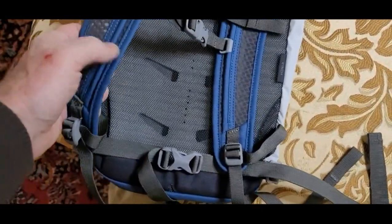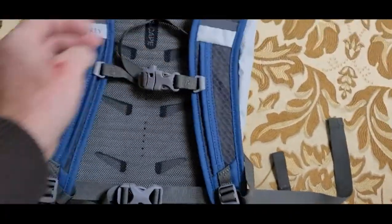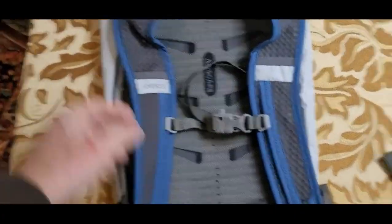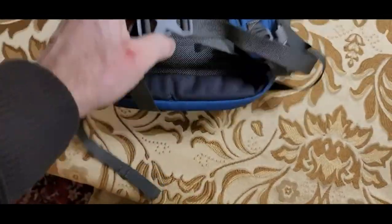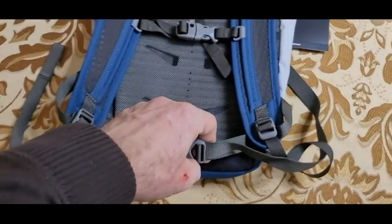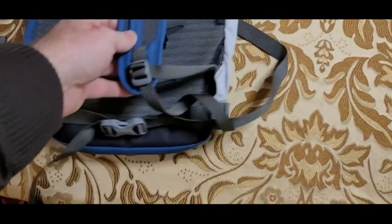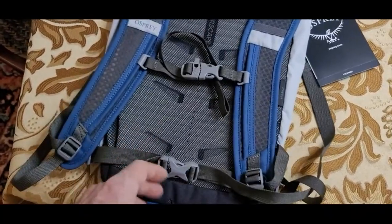It has two very nice, very simple shoulder pads or shoulder straps with an integrated handle at the top for carrying it. It also has a waist strap. It's not padded — it's simple, but it's effective if you're having to go somewhere. You don't want it flopping around; this thing will hold it tight.